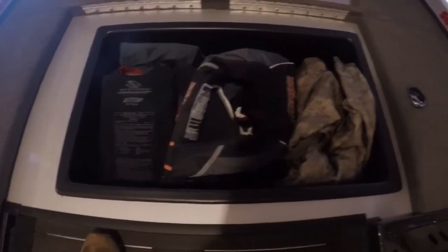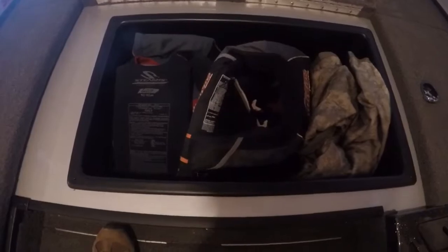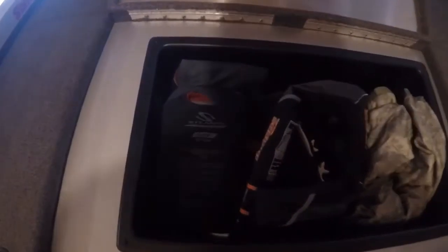My middle compartment is basically for my net. I've got a blanket in there, some life vests, and I keep my measuring ruler in there. It's pretty much a utility compartment, and my front bow light is in there too.